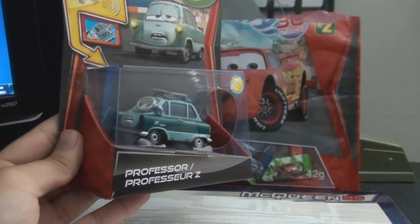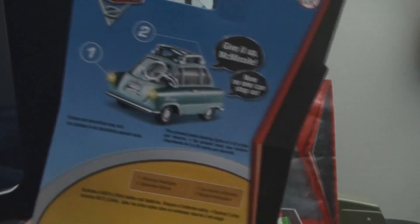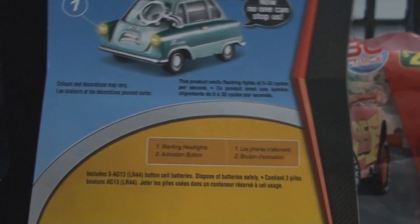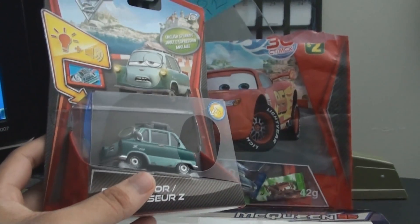Hello everybody, today I've got with me a Cars 2 lights and sound toy. It's Professor Z from Disney Pixar Cars 2. And basically, just like Rod Torque Redline and everyone else in this series, it has working headlights and an activation button. So that is very cool. I saw this at Walmart, so I had to pick it up.